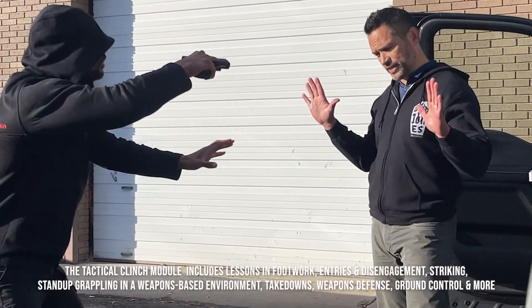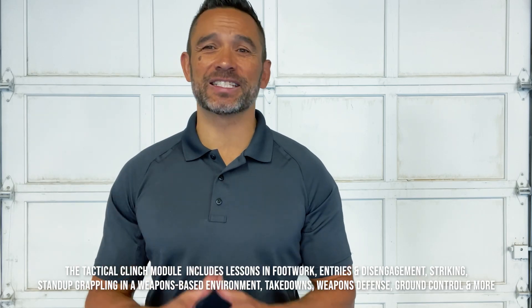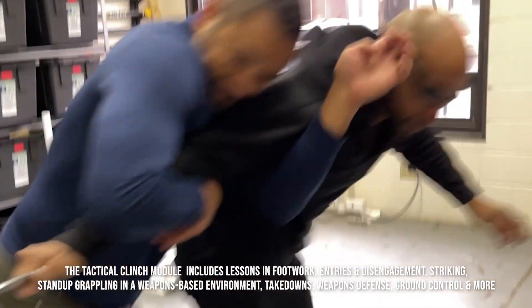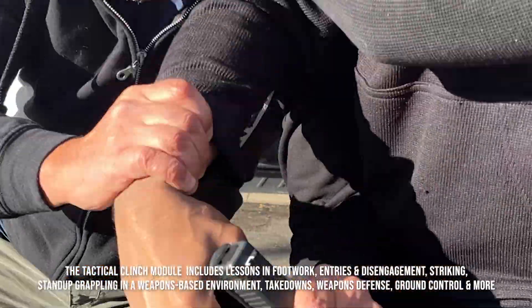The Tricom Tactical Clinch Module is appropriate for anyone looking to enhance their all-around ability to prevail in a self-defense situation, whether you're an experienced martial artist or completely new to self-defense training. This course is focused on the tactics that dictate winning in the clinch — how to safely enter, how to dominate within, then how and when to exit.